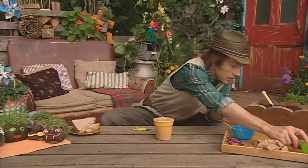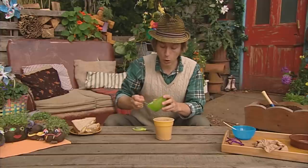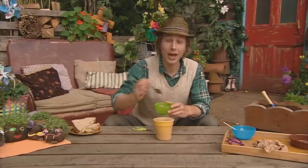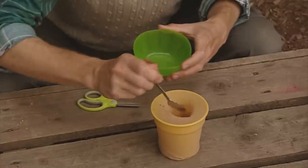Then, the next thing you'll need are the seeds. Here they are — the seeds are the stars of the show. You want to put two good old teaspoons of seeds into your tights. There they go.